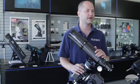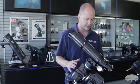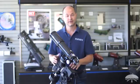Hi, I'm Kent with Orion Telescopes and Binoculars, and in this video I'm going to show you how to use the Sirius Pro mount. So let's get started.